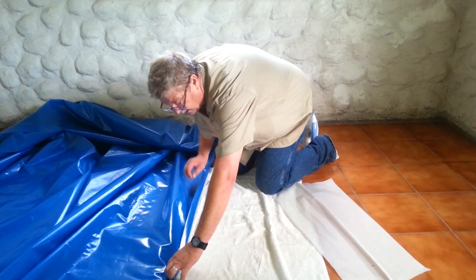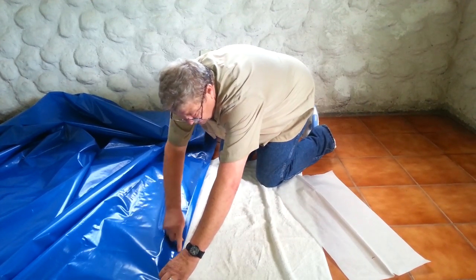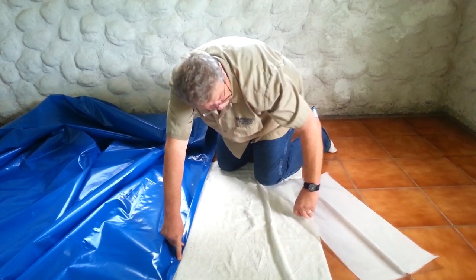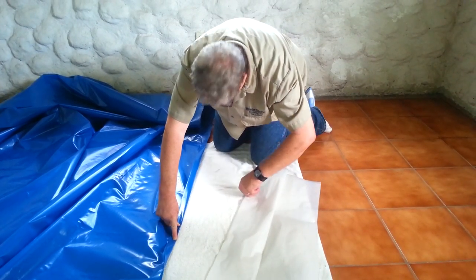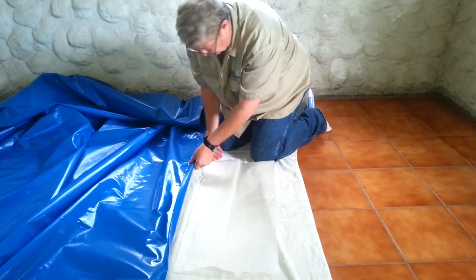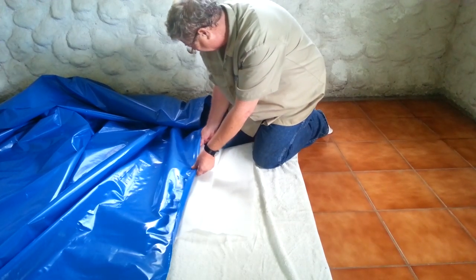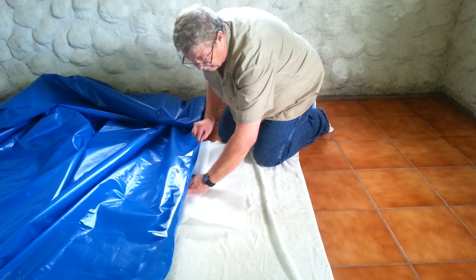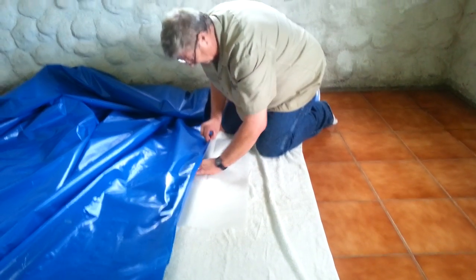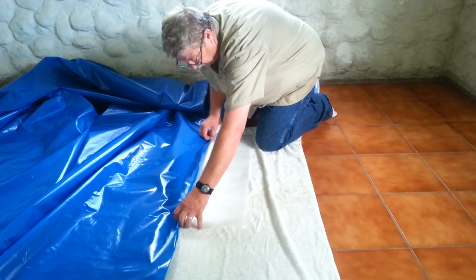What I am doing is making a double seam, so I'm folding it over like that. Then it says to use some parchment paper, which is what we have here. We had to go to a big counter to find this at a special American-type store because parchment paper is not available here where we live. In fact, there's not many things available where we live.